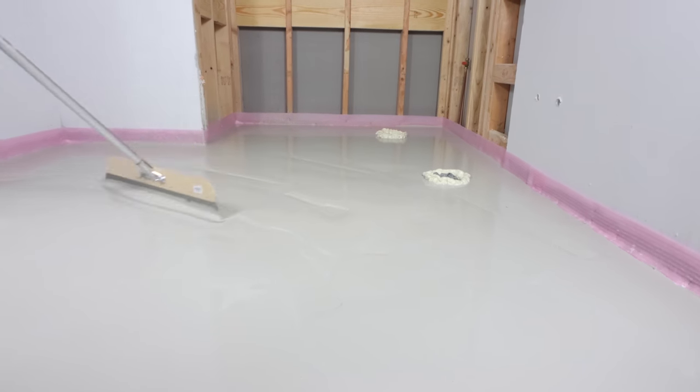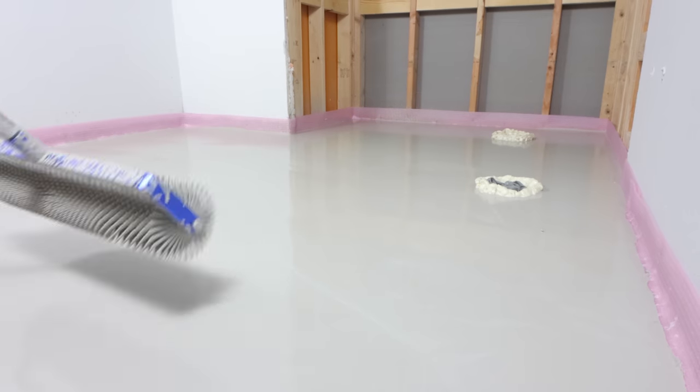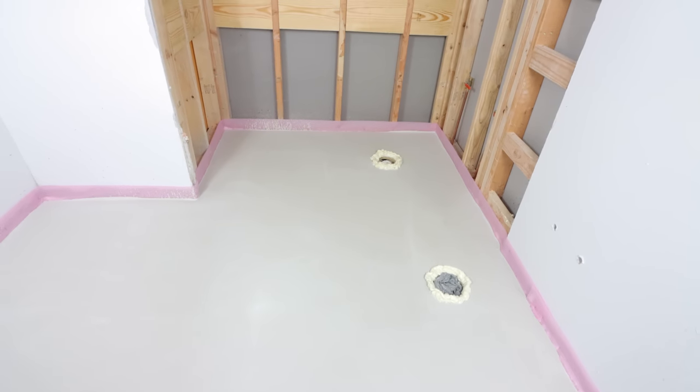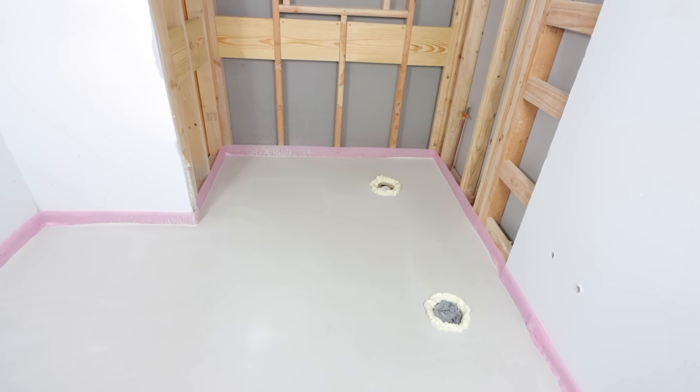Hopefully these tips help you self-level your bathroom floor. If you like the tips in the video, give it a thumbs up. Thanks for watching, and make sure you subscribe to see future tutorials. Take care and have a great day.